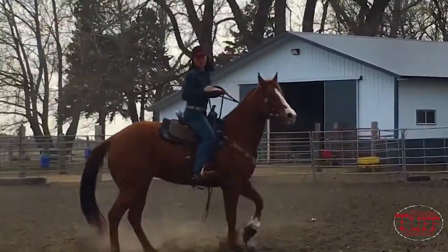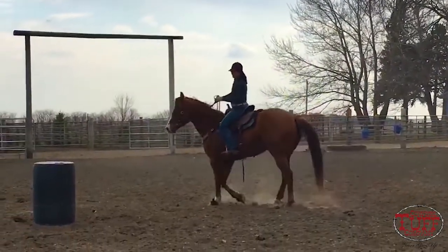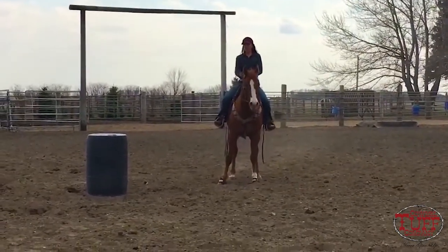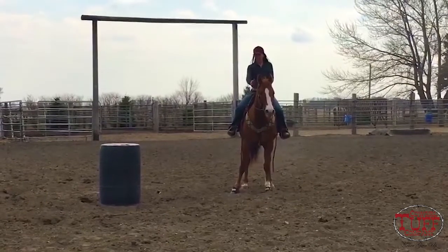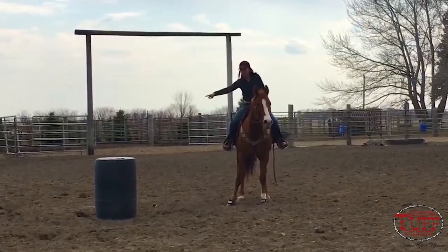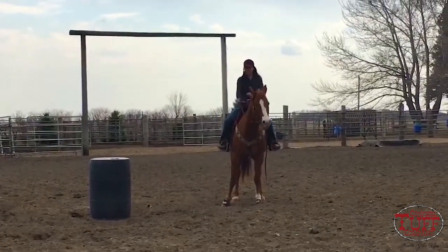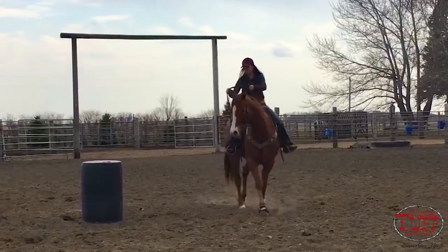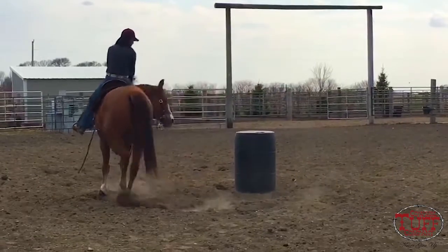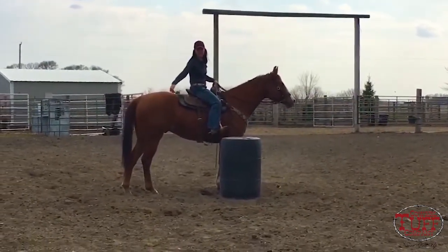So that's really where I want to get my colt. I want them really driving off that inside hind leg. My goal when I come into the first barrel is not to start turning too early, because I want my horse to drive all the way right back here so that he can drive off that foot straight to the second. So I'm coming here and I am driving, driving, driving to right here. I am coming to here to turn.